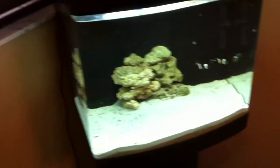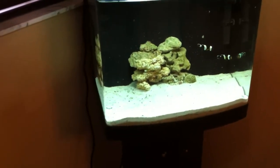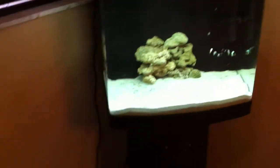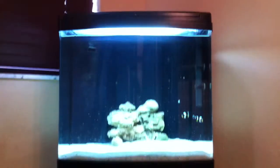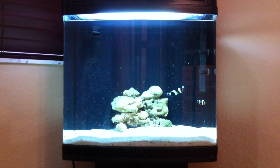This is how I have my tank set up, and I will be making some additions to it. I'm thinking about adding a queen trigger and a Niger trigger — I know they grow kind of big, but I really want to try those fish out. Once they get big enough, I can always return them for credit or do a giveaway and send one out to one of my subscribers.